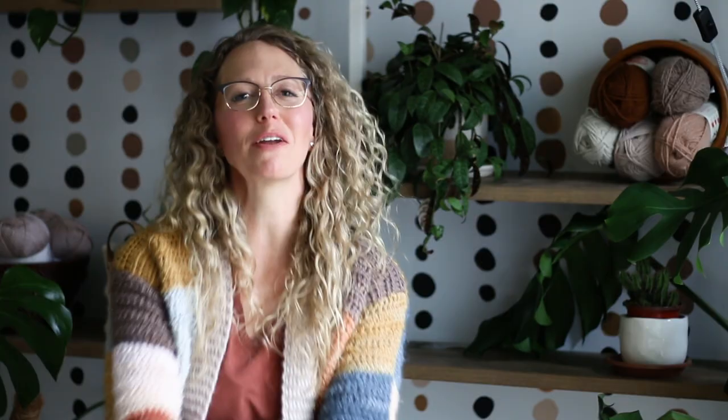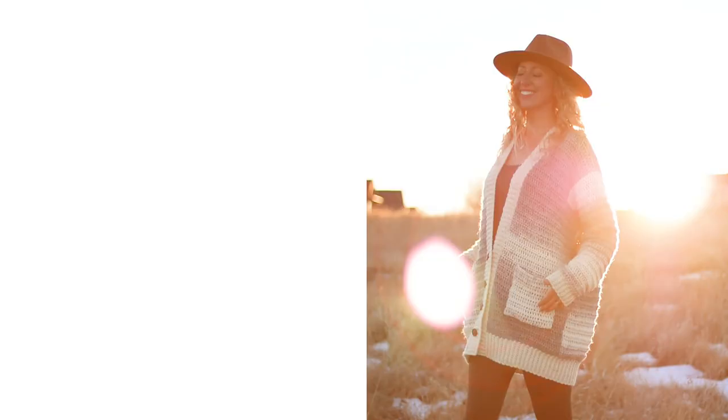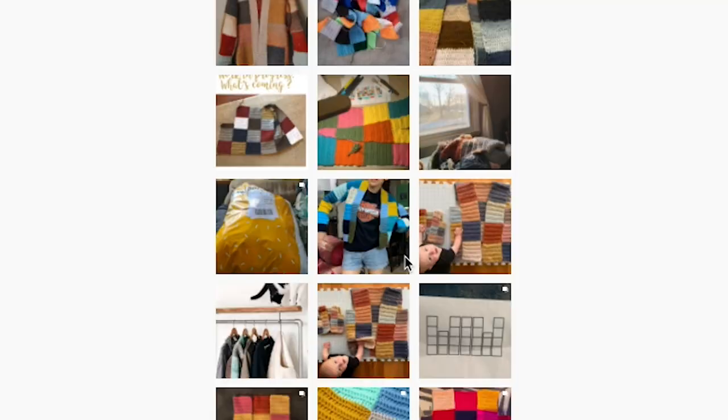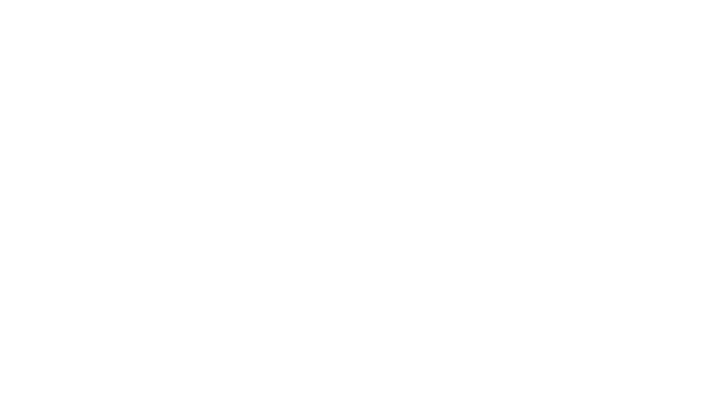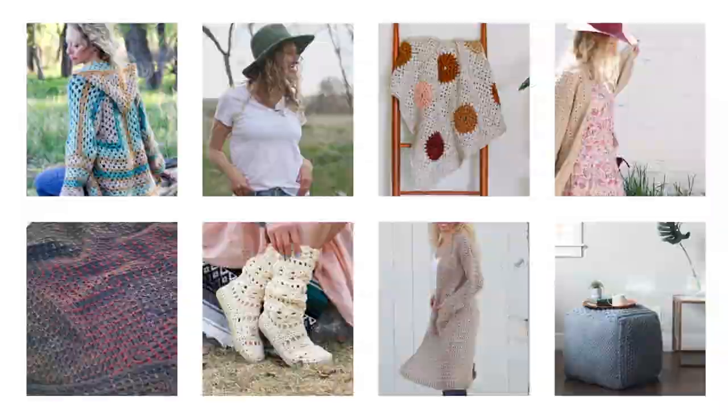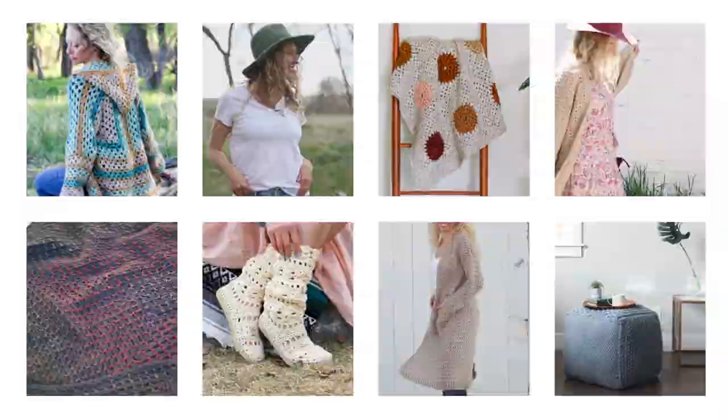I'm incredibly proud of you for going on this crochet adventure with us. I hope you love this cardigan that you've created with your own two hands — you've worked so hard, you have to show off your sweater! Use the hashtag patchworkpartycardi on Instagram or share your photos on Ravelry so everyone can admire what you've made. I hope this isn't the end of our crochet journey together — sign up for my weekly email where I send out free crochet patterns and tutorials. Thank you so much for joining me and my friends at Lion Brand in the Patchwork Party Cardi Crochet Along. Happy crocheting!